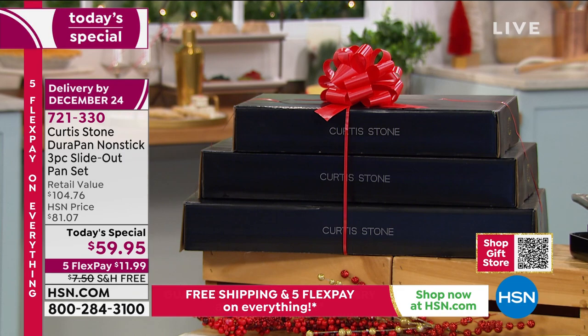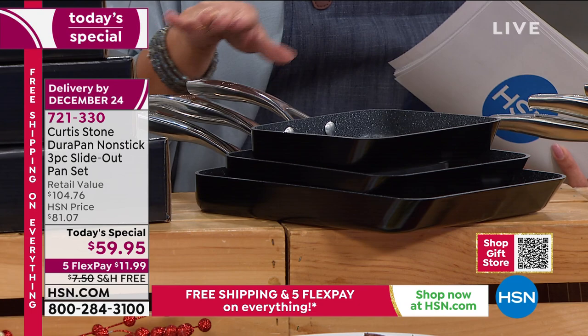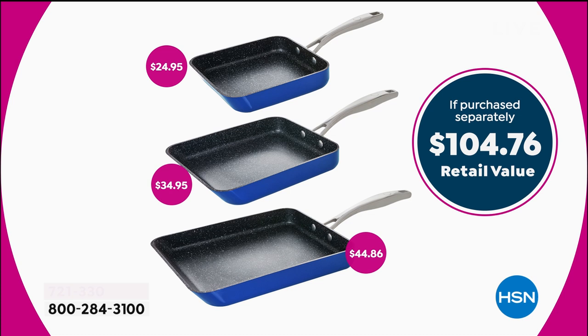It's an over $104 value today for $59.95. The smallest size - the seven inch is about $24.95. Then we have the nine inch at $34.95 in value, and the big guy, the eleven inch, a nearly $45 value. So it's a great price, it's a high quality product, it's the highest rated, it's the number one selling non-stick.